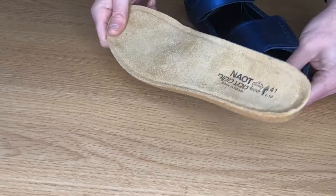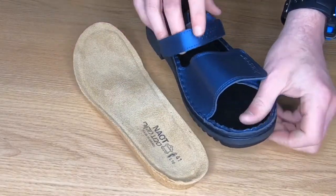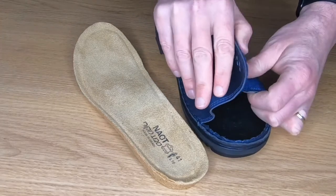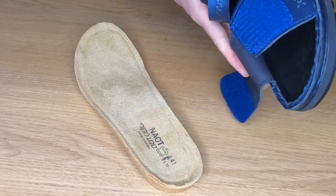The insoles themselves are also replaceable, which we can order for you from Nayot. We just need to know the sandal it's come from, so you can put a full orthotic in there if necessary.